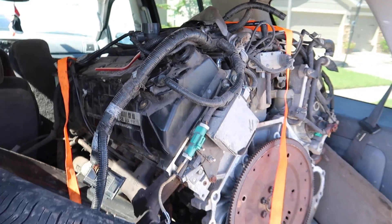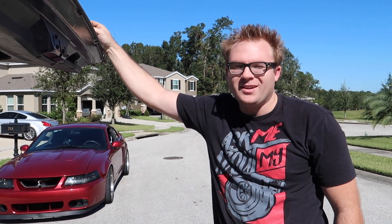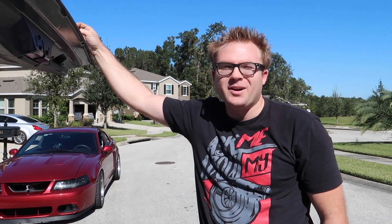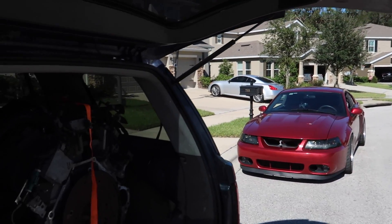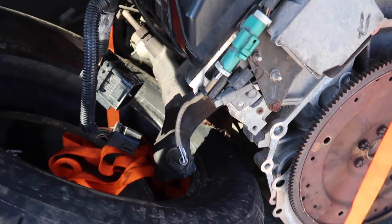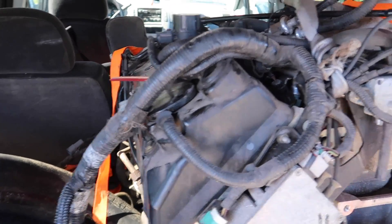Ladies and gentlemen, it's an old Lincoln Mark 8 engine — out of a Lincoln Mark 8 with what was a blown transmission. According to the guy at the junkyard, they had interior electrical problems and the guy didn't want to mess with it. As far as I'm concerned, Ford and automatic transmissions don't go hand in hand. But this motor actually turned over pretty good, so I don't think we should have any issues with it. That's exactly what we need — we'll swap the cams from Turdzilla over to this, and the Cobra intake, and it's pretty much ready to go.